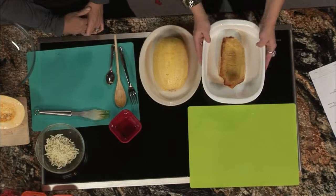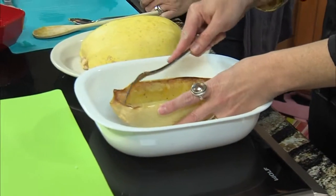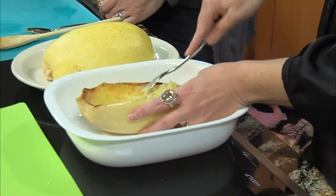Next, this is what it looks like when you take it out of the oven — it's really soft. And here's the fun part: you take your fork and it comes apart and it strings like spaghetti. It is spaghetti. It's really neat. Nobody will ever know.